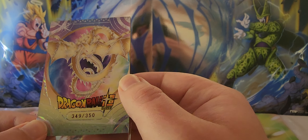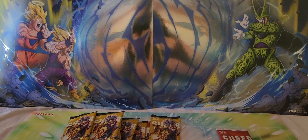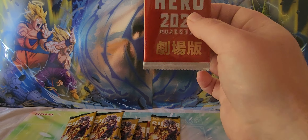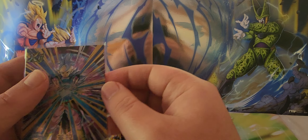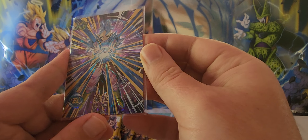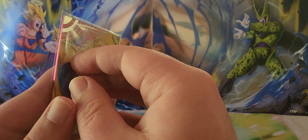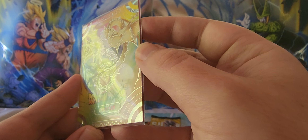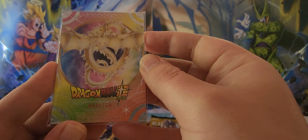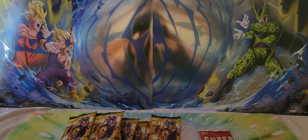I'll quickly show you the one I pulled out of the promo pack — this is an XR card. Absolutely magnificent — the foiling, the holographic behind it. This is also serialized, limited to only 128 made, and I've got number 92. That's probably a better picture of the foiling on the dragon and the card.